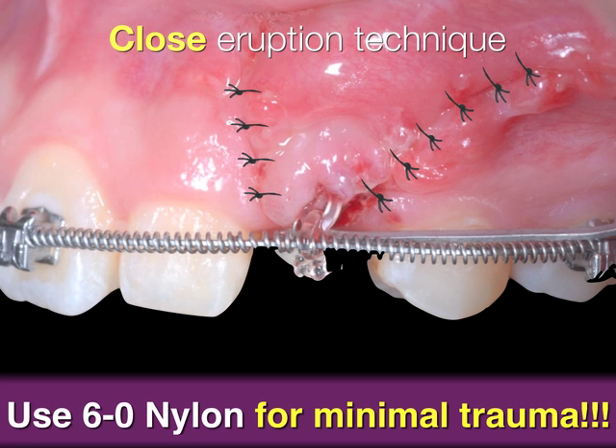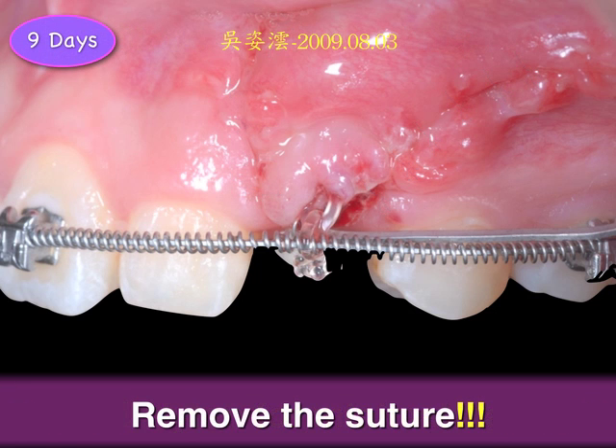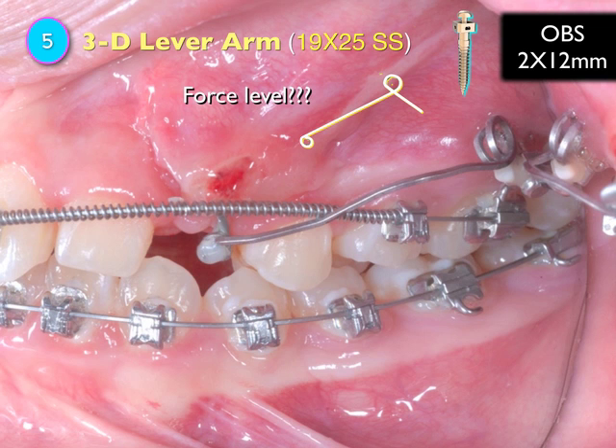We call this the closed eruption technique. I use 6-0 nylon for minimal trauma because it's small and tiny, but it is difficult to place a suture with 6-0. Nine days later I remove the suture. I place a mini-screw right here in the 5th chromatic class and extend a 3D coil spring up to provide the force.